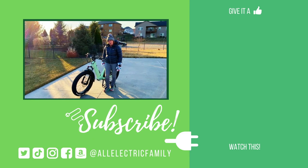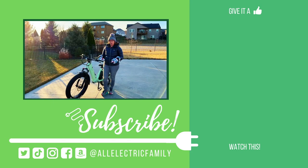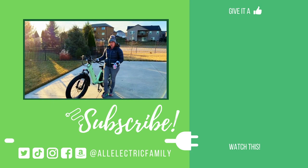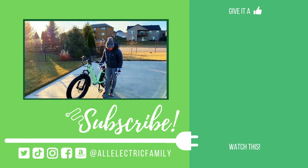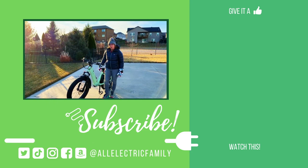I think this is a great bike. If you want to take a look at it, be sure to use the link in the description below. I'm sure you'll see it again in our adventures because I really enjoyed this bike.